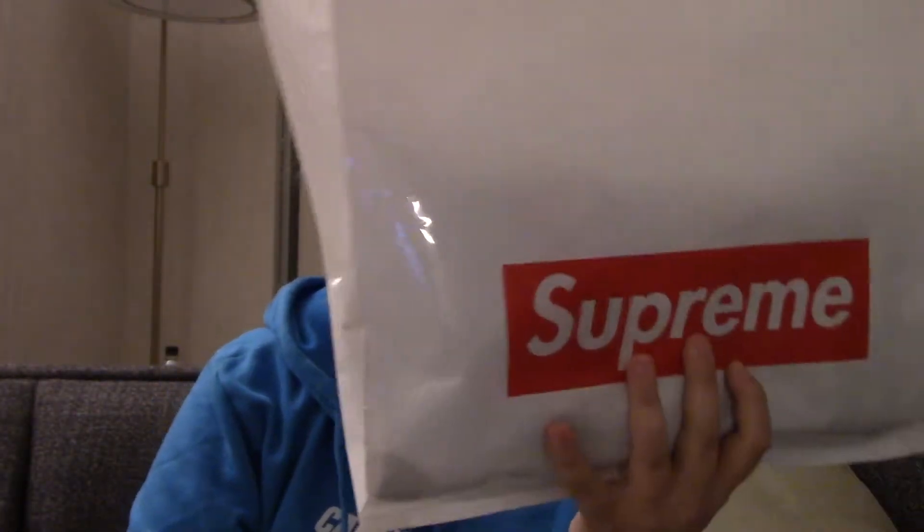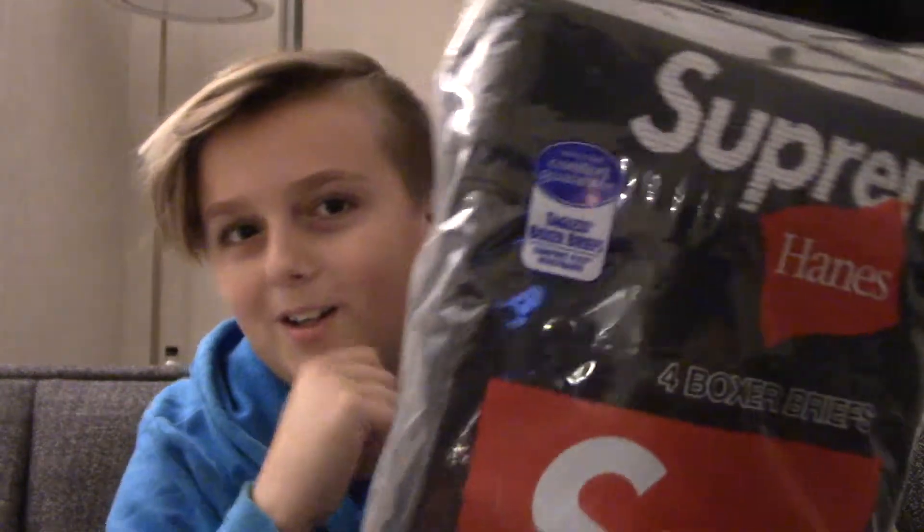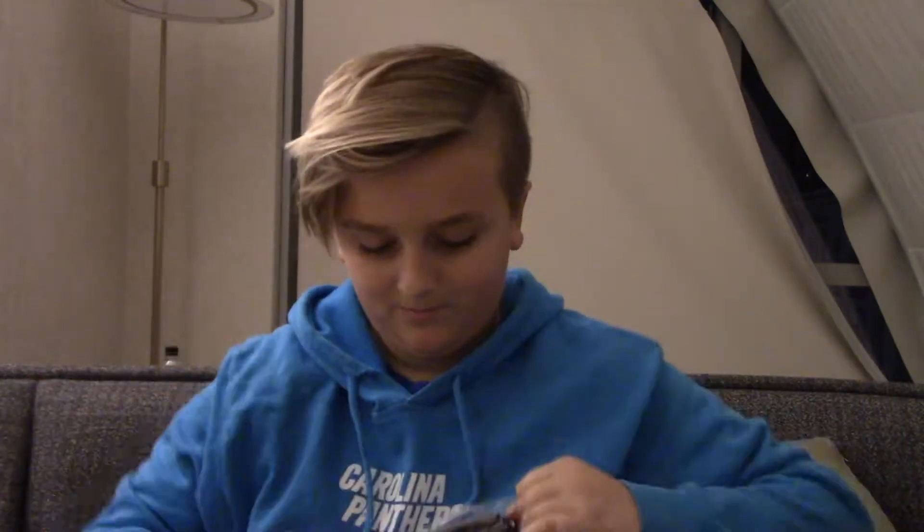And then the final thing is the last thing in the Supreme bag — and the Supreme bag is awesome. Look at these: Supreme Hanes underwear, which is pretty nice. Might as well be opening them right now, if I can open them. I'm opening them up.